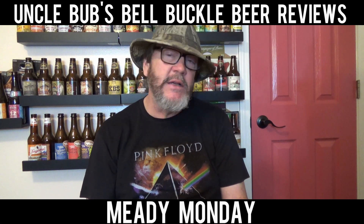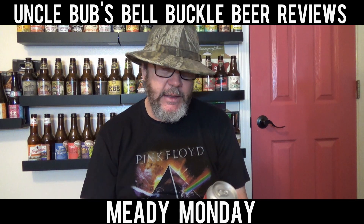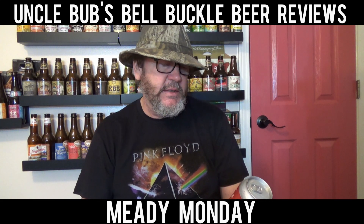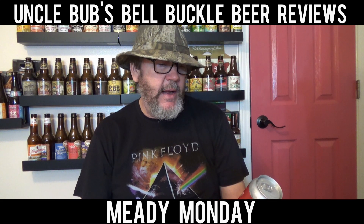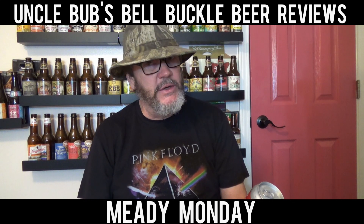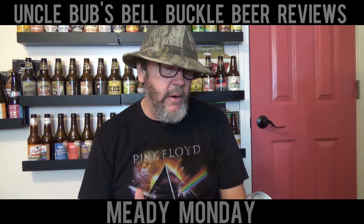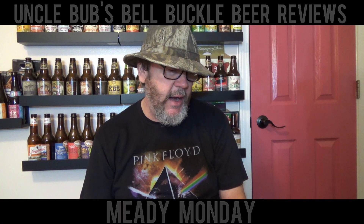Now, on the can itself, it does not call it a mead. It does not say this is mead. What this says is a lightly carbonated wine cocktail with peach. But when you go to the ingredients, the ingredients are water, honey, peach concentrate, ginger, and potassium — some kind of word for freshness. So it's brewed with honey, not grain. So I consider it a mead.